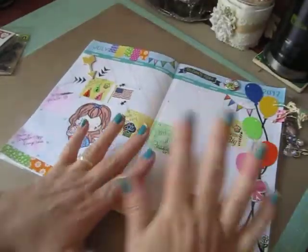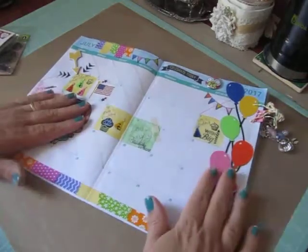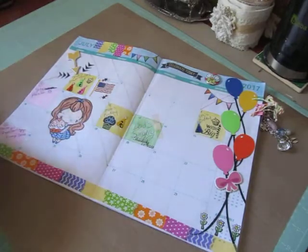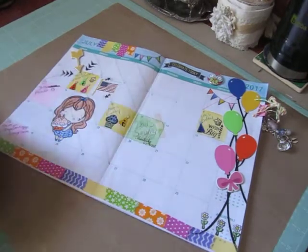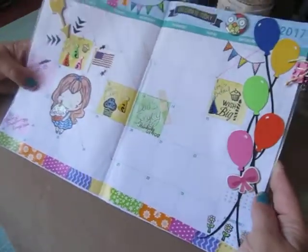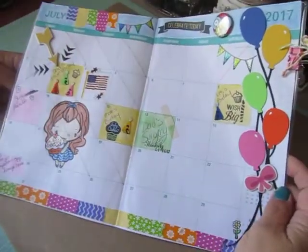I had so much fun once I got started decorating it. So I'm definitely going to continue. And if I keep it up, I'm going to invest in a nicer planner. But for now, this is good. I'm happy with it and it's good enough. I read all my appointments in it and it's from the Dollar Tree, so it fits my budget, right?